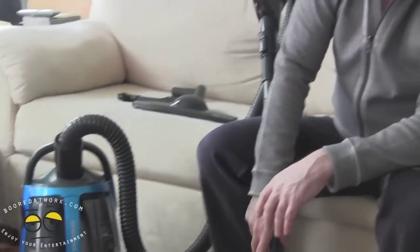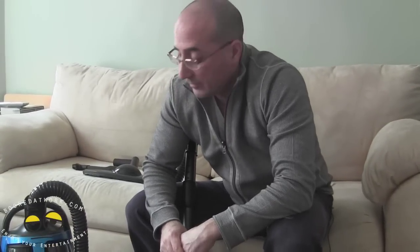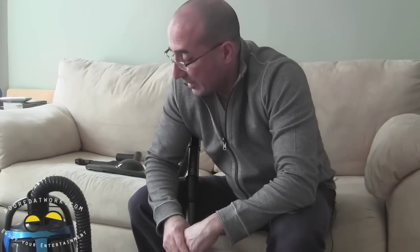In summary, the SC88P Twin Chamber Vacuum Cleaner by Samsung did a fantastic job on our carpets. It has a retail price of $399 and you can find it anywhere on the web. For more information, go to samsung.com or our website boardatwork.com. This has been the Wrath of Khan — it's been my pleasure demonstrating this unit.